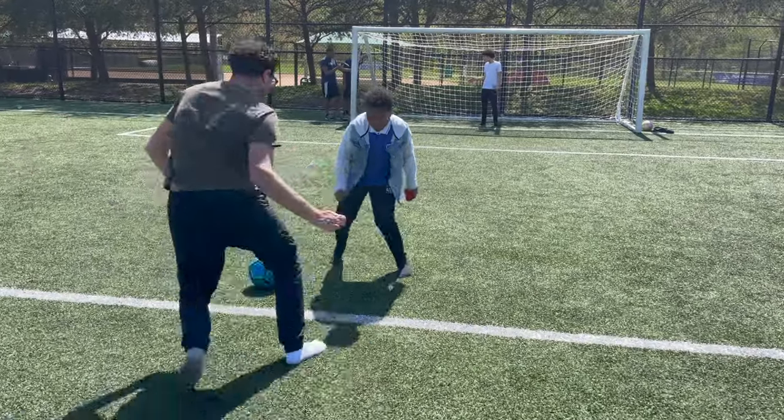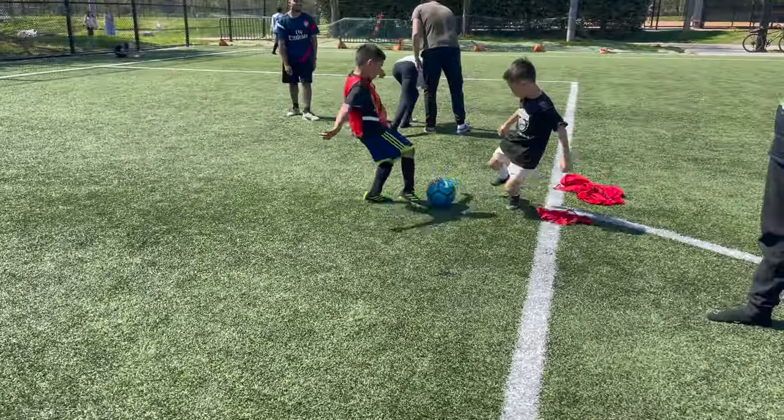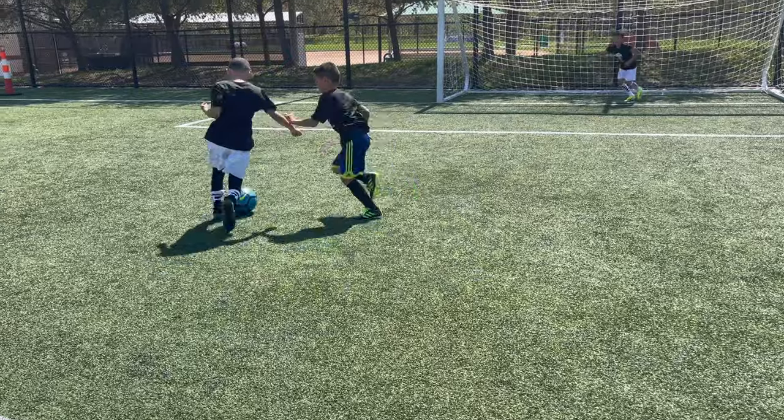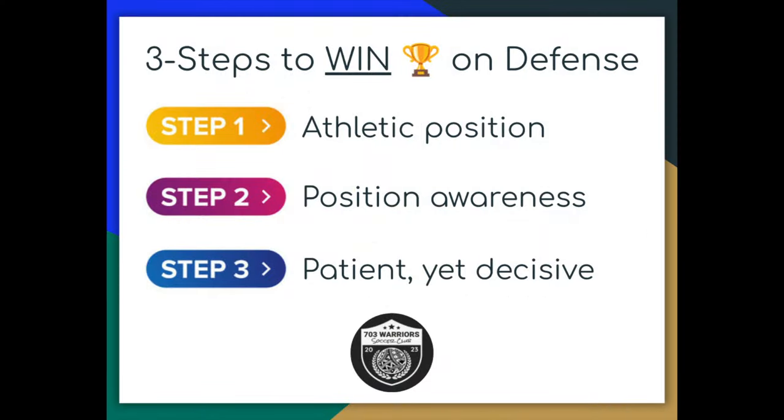7-0-3 Warrior. We've got three steps to win on defense. We pull out a couple of defensive reps specifically with each one, focusing on getting in the right position — that's steps one and two — and the third one being patient yet decisive to go after the ball.